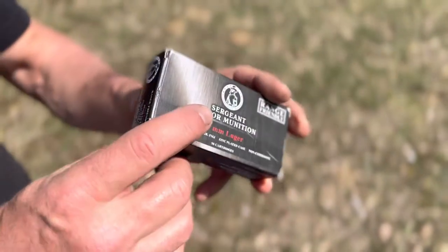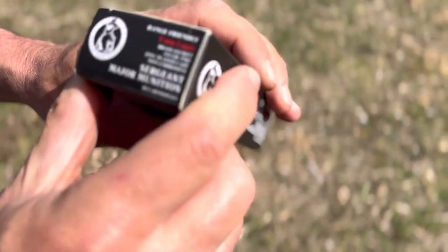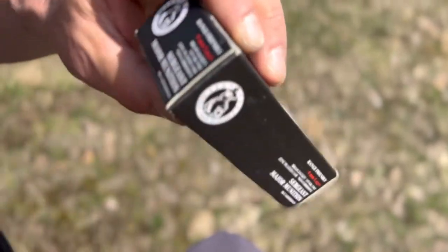And as you see on the box — yeah, Tula Works, right here.